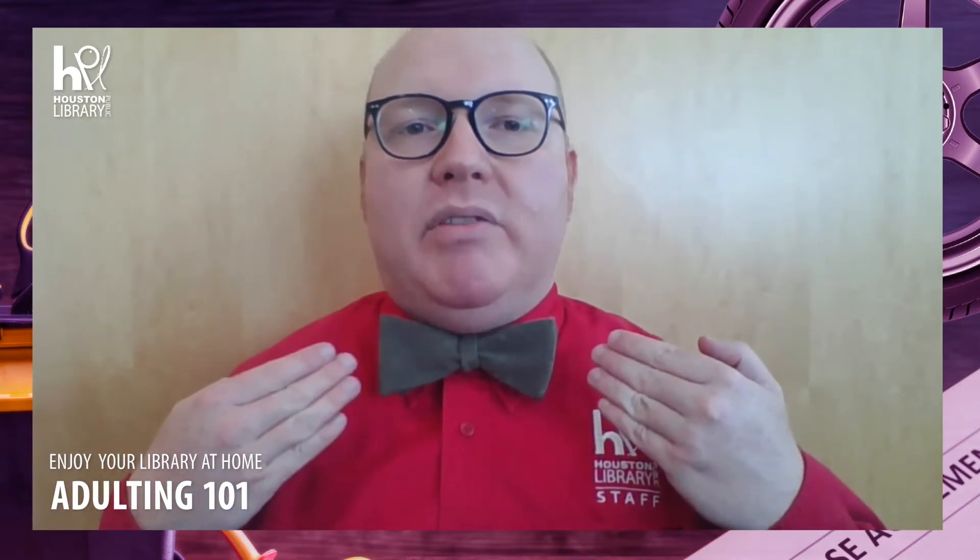Hello. Welcome to Adulting 101 from the Houston Public Library. I'm John Cooper, and today I'm going to show you how to tie a bow tie.